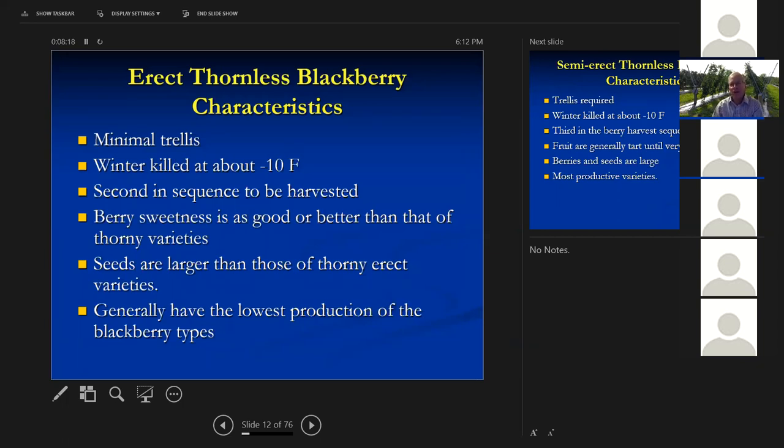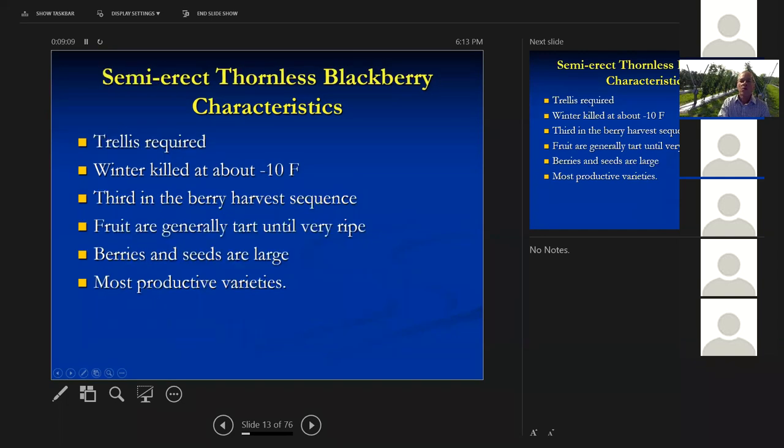We have erect thornless blackberries — a relatively new type. We use a minimal trellis. The floricanes get killed when you hit about minus 10 degrees Fahrenheit. Down in your area of the state, it very rarely gets that cold. These are second in the harvest sequence — the thorny ones come first, followed by the thornless erect ones. Most people think thornless berries are tart and thorny ones are sweetest, but that is not true anymore. These erect thornless ones are as good or better than thorny ones in blind taste tests, a big change in the last 10–15 years. The seeds are a little larger and these are not real heavy producers, but they're generally what I recommend for home blackberry production.